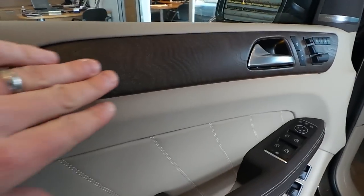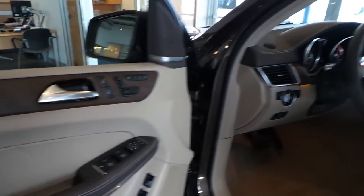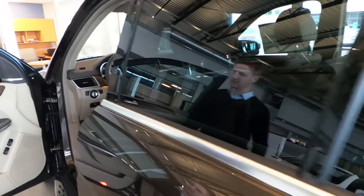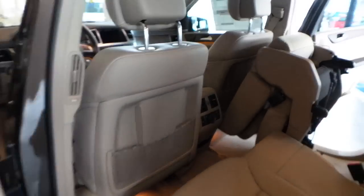You can see the brown satin wood here — a little different than that normal burl walnut that we have, which is very shiny. This is a very dull, natural look to it. It fits the overall theme of the vehicle here perfectly.